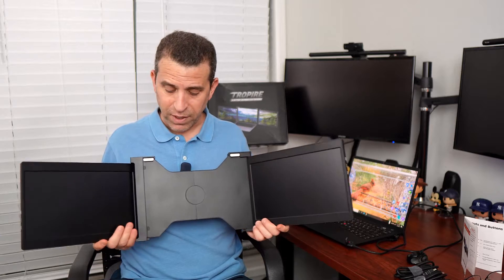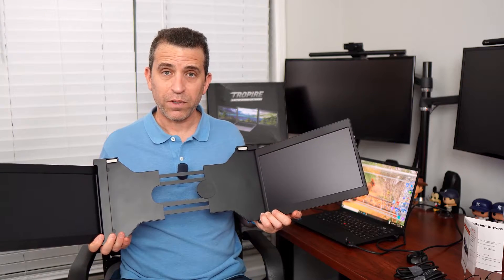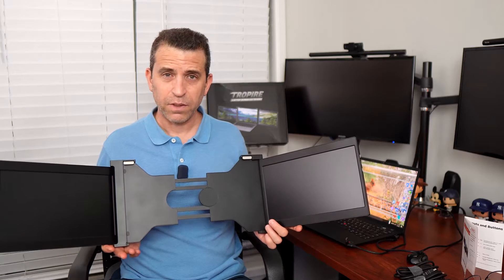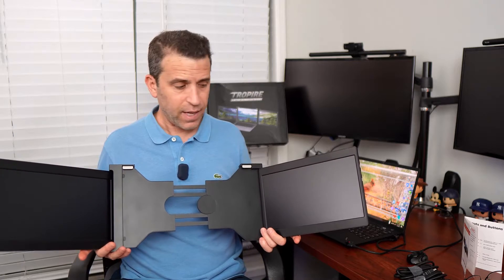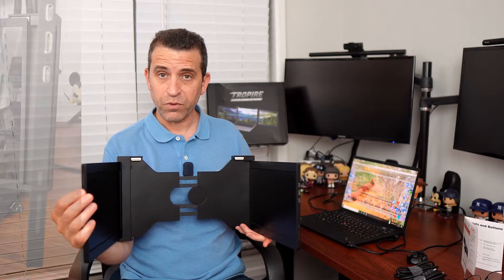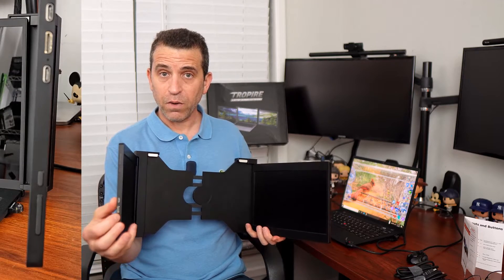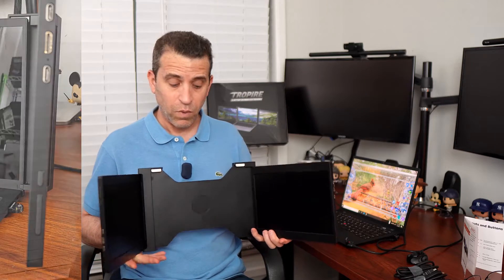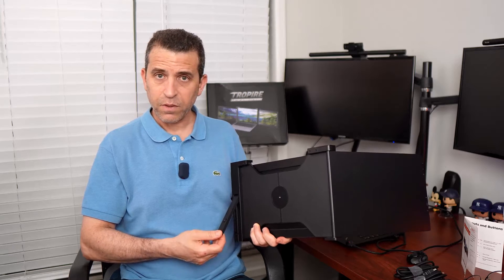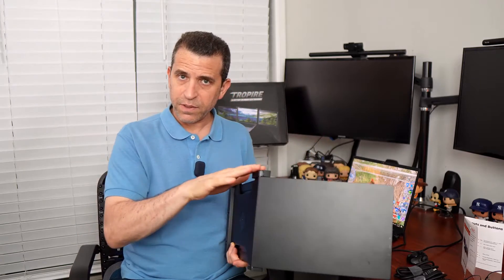Here is the product. This is very cool. This supports a 13 to 16 inch laptop and it does support a certain thickness, so you definitely want to make sure to check the website for all the specs. You've got your full functionality of all your controls on both screens separately, and you've got all the connection ports as well. Then on the back, you also have a stand, so it helps support the screen because this does have some weight to it.